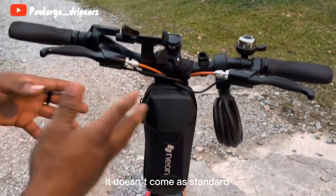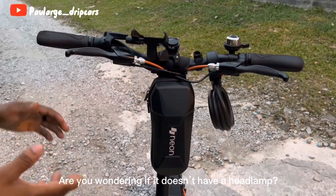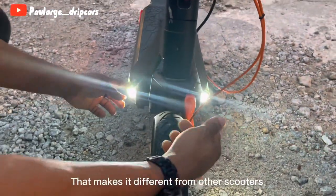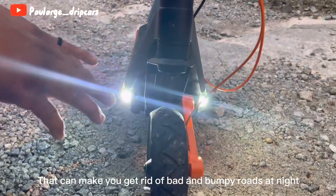They don't come as standard. One more beautiful thing about this scooter is its unique design. You might wonder if it doesn't have a headlamp — it's located at the lower part. It has a double headlamp that makes it look so different from all other scooters.